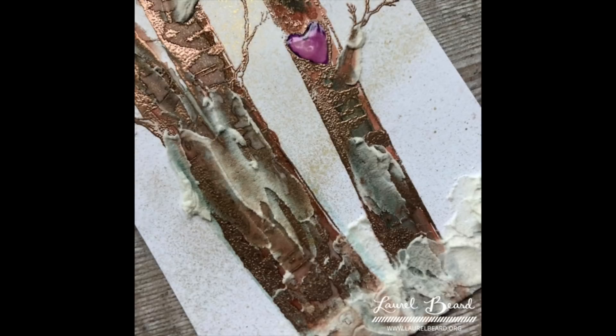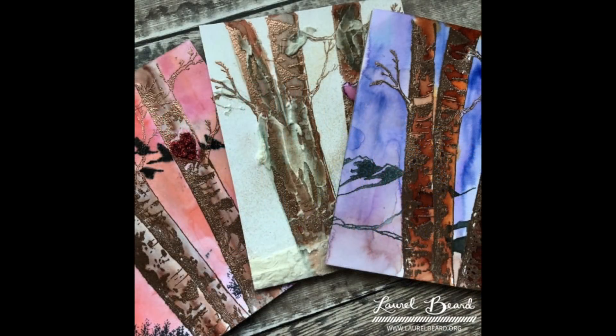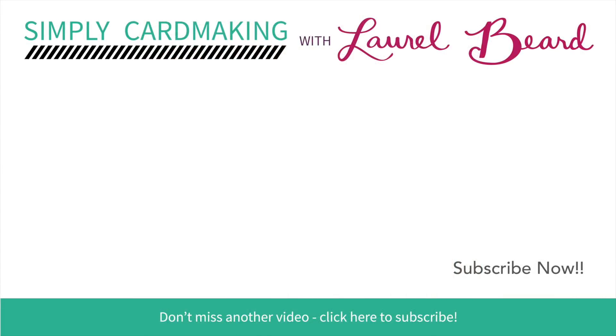I did add a little bit of Glossy Accents to that heart. Here's all three cards — sentiment-free. Add a sentiment later or leave the sentiment off and just write your note on the inside, totally up to you. I thought this was a great opportunity to include in the Christmas video series because these totally can be Christmas cards — I don't have to have Santa Claus or a reindeer for it to be a Christmas card. That's a wrap for Day 13! I'll see you back tomorrow for Day 14. Thanks so much, and thanks to the folks at The Foiled Fox where I got all of my Penny Black supplies.